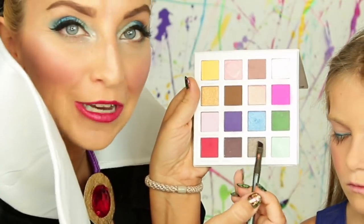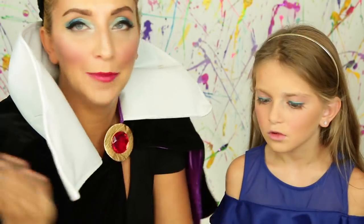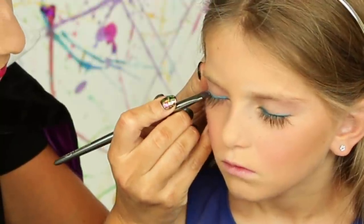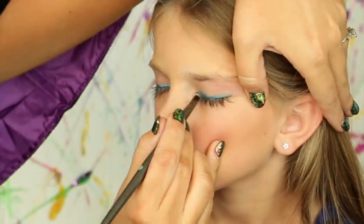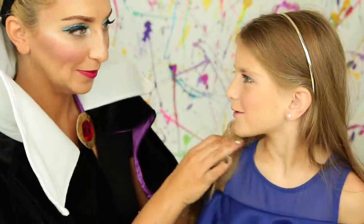Now we're using the My Little Pony palette again, and this time we're using Rainbow Dash to go on top of the liner. I'm just doing what Dizzy says — Rainbow Dash. Do you like it? Looks cool, huh? Because we're mother and daughter in real life and on the show. Now we're using blue mascara just like Evie.